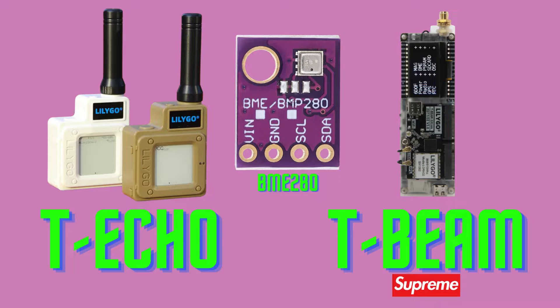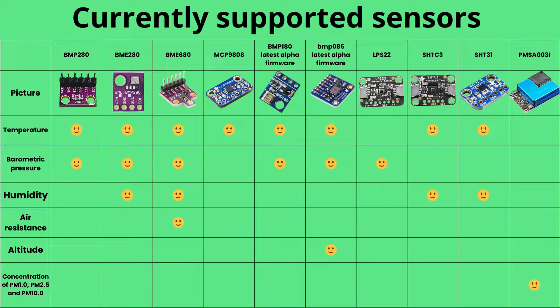The advantage of doing the installation ourselves is being able to place the temperature probe away from any heat source that could distort our measurements. This table shows all the sensors supported by Meshtastic firmware. I have opted for the BMP280, which is less expensive because it lacks a humidity sensor.